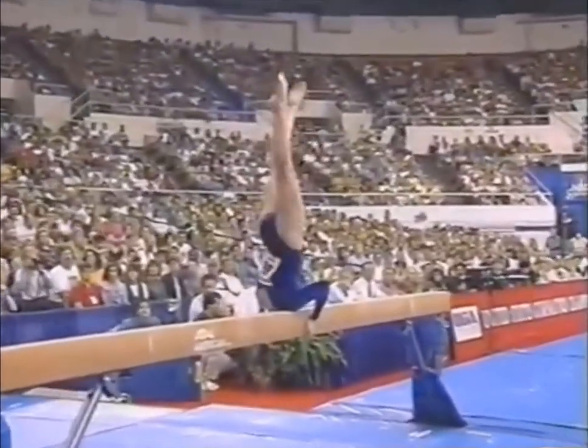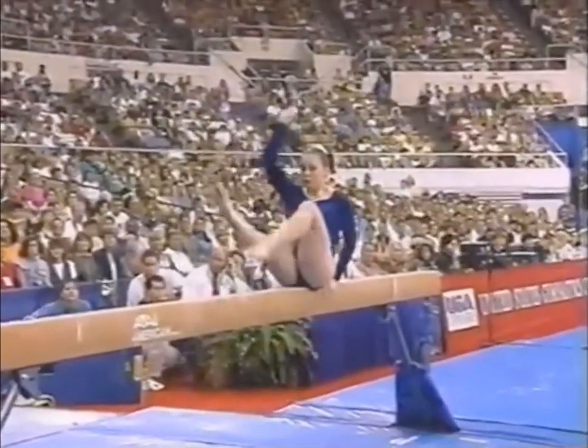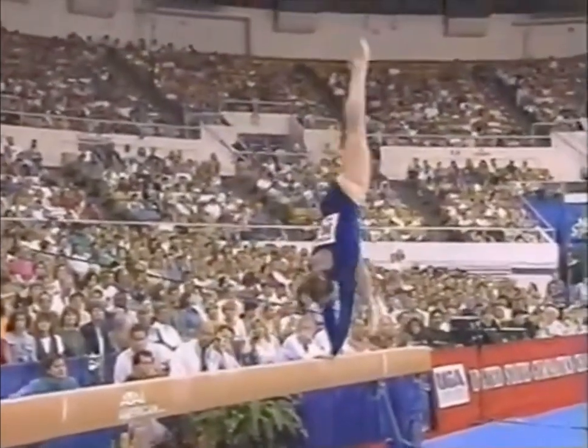Summer has hopes of being a sports commentator someday. And if she were commenting on this routine, she would get a hearty well done.